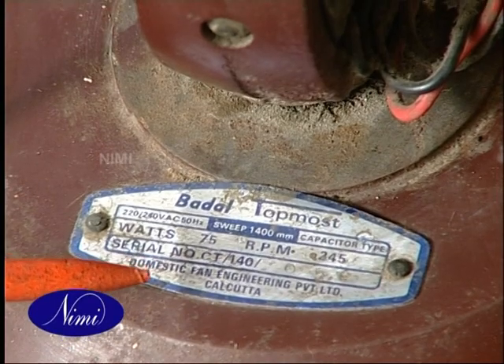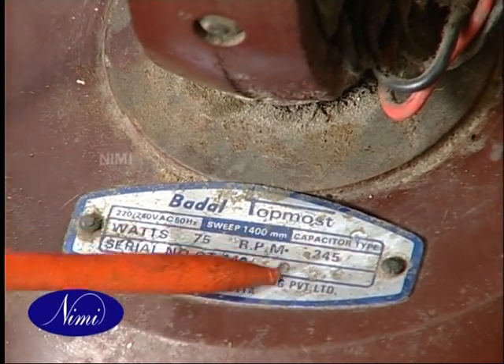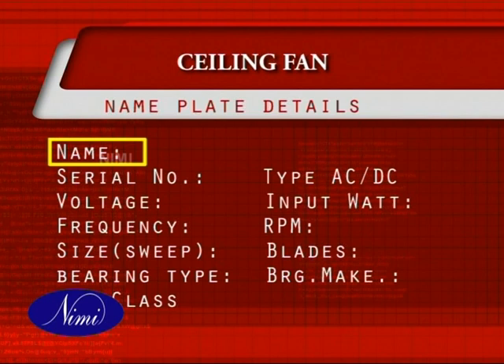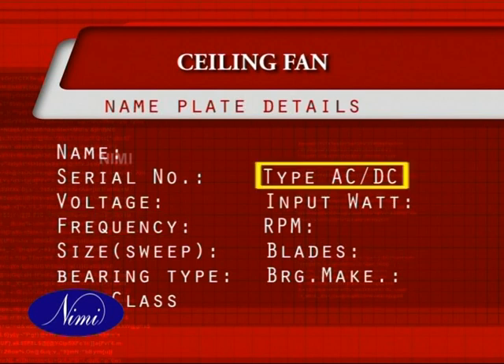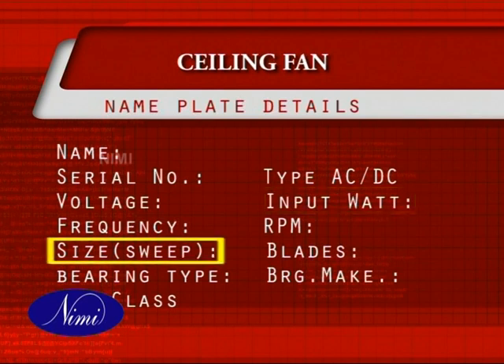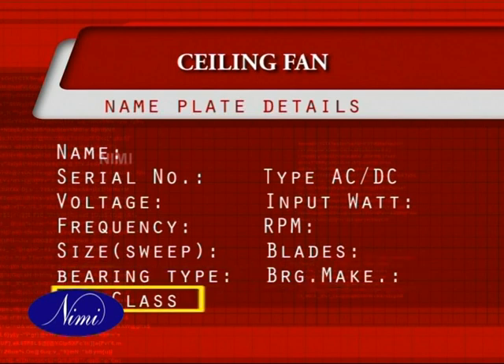First, note the name plate details of the ceiling fan and make an entry of the same: manufacturer's name, serial number, voltage, frequency, type AC or DC, watts, size of the fan, RPM, number of blades, type of bearing, bearing make and class of insulation.